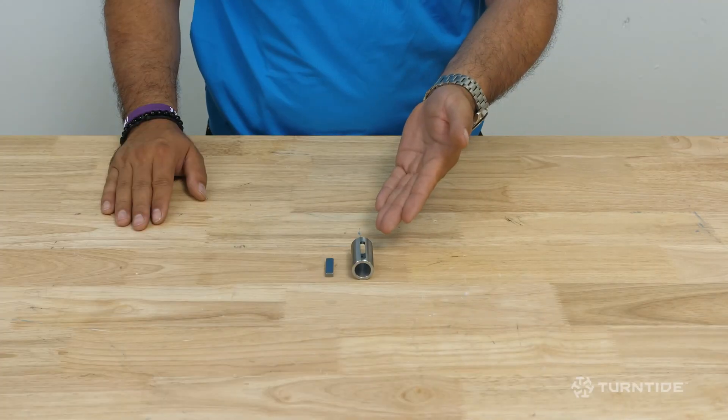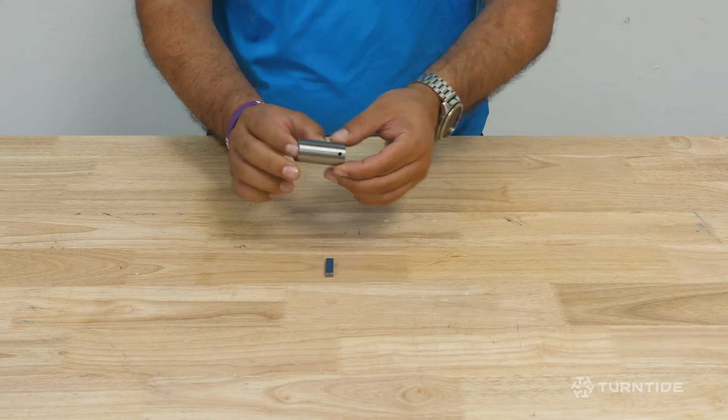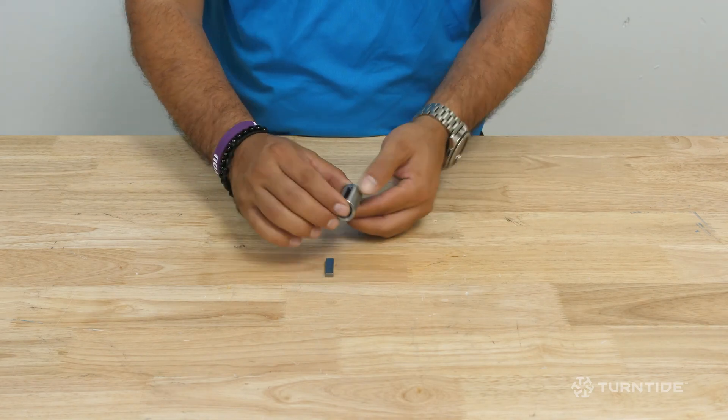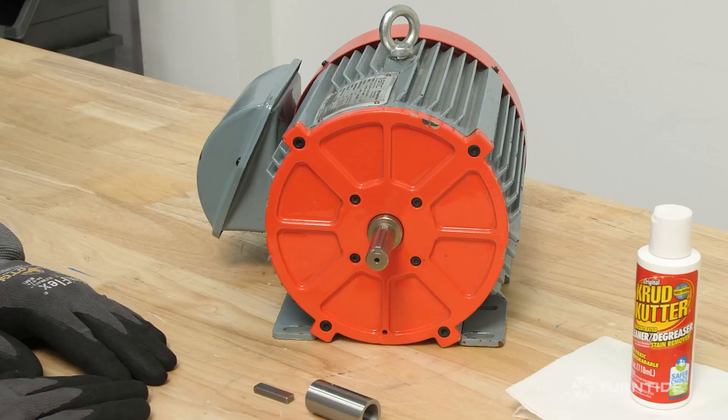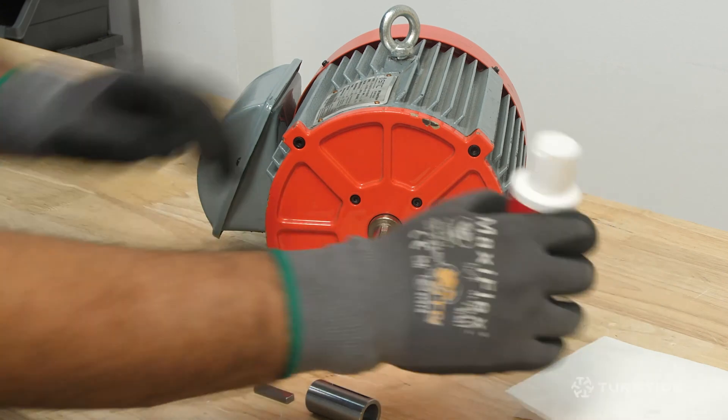In this video we will review the shaft adapter installation for the Turntide V01 series motors. V01 motors with a 5/8 inch shaft can be installed where the existing motor pulley has a 7/8 inch bore by using a shaft adapter.